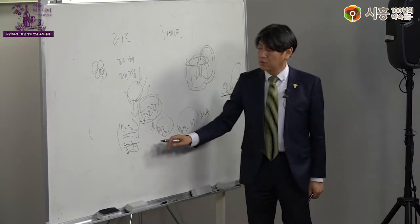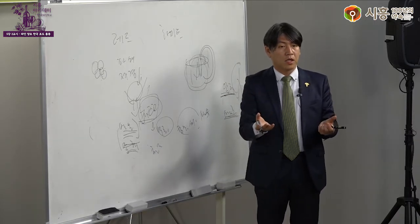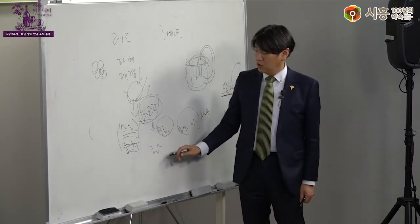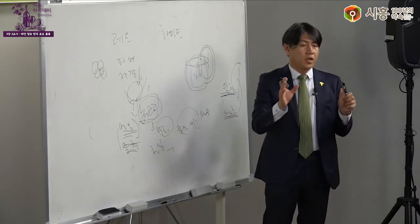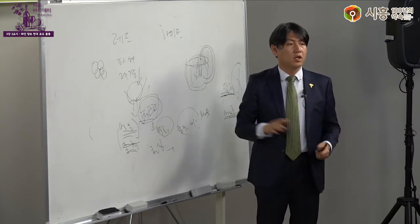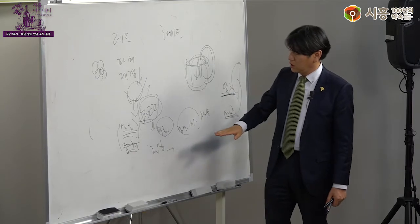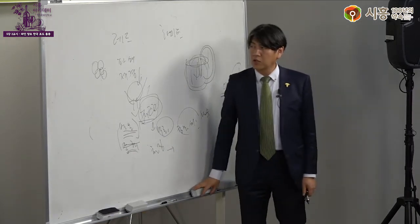발효 후에는 청징 작업을 합니다. 와인에 부유물이 많기 때문에 안정화시켜 위의 맑은 액만 떠내고 찌꺼기를 버리는 과정을 반복합니다. 이후 병에 넣어 숙성시키거나 판매합니다. 간단히 정리하면 압착 → 파쇄 → 발효 → 청징 → 병입 순서로 진행되며, 중간에 여러 과정이 더 있습니다.